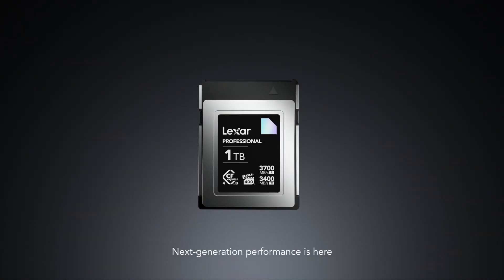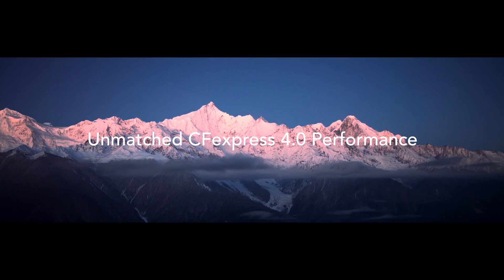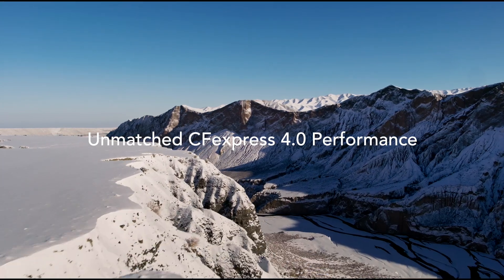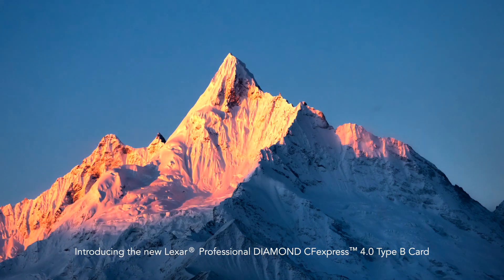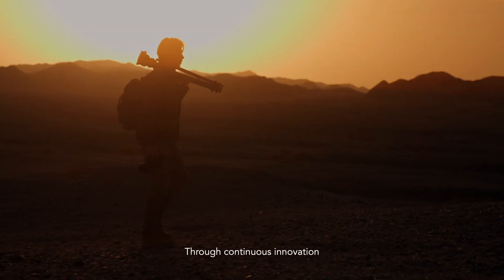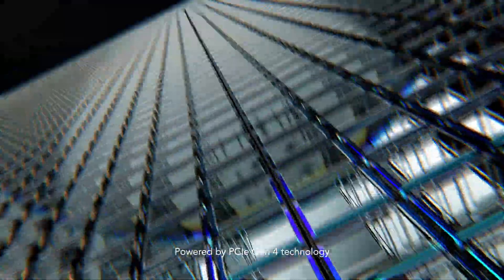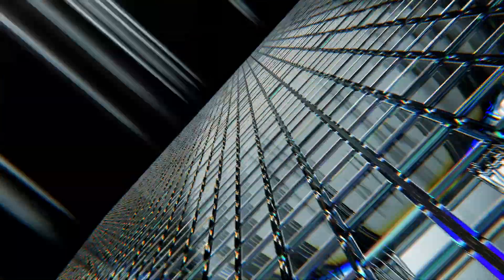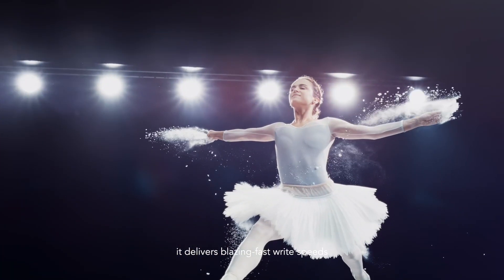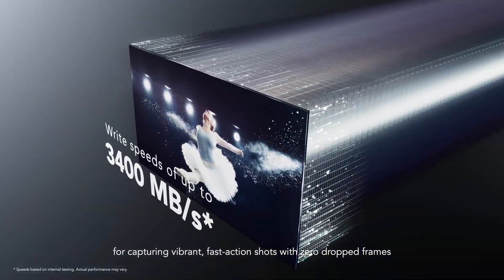Next generation performance is here. Introducing the new Lexar Professional Diamond CFexpress 4.0 Type B card. Through continuous innovation, Lexar has never stopped empowering creators. Powered by PCIe Gen 4 technology, it delivers blazing fast write speeds for capturing vibrant fast action shots with zero dropped frames.